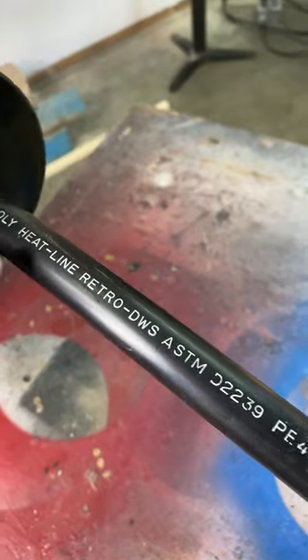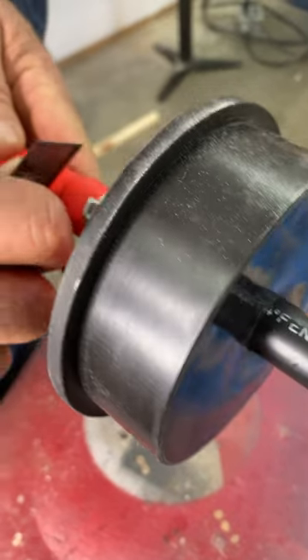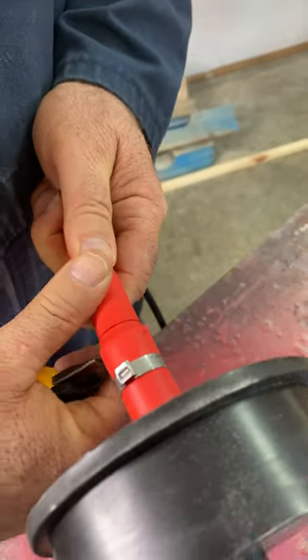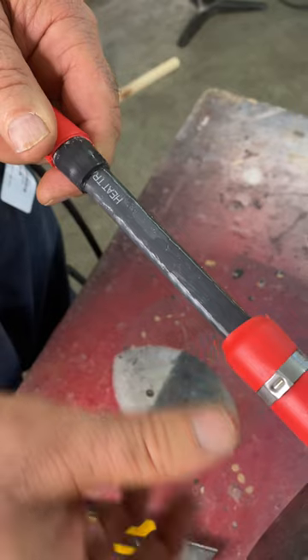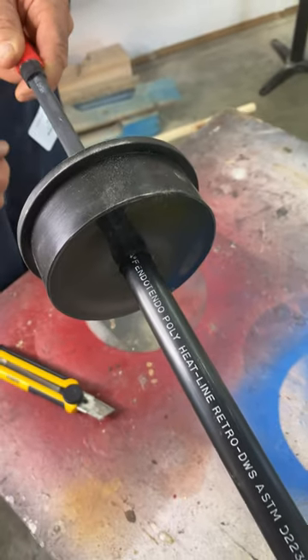Here you can see the outer casing that protects the actual heating cable inside. I'm just slicing through this collar here so I can pull it apart and you can see the heating cable inside. This contained heating cable is exactly why this is a code-approved system for use in sewage lines and eliminates all possibility of sewer gas explosions.